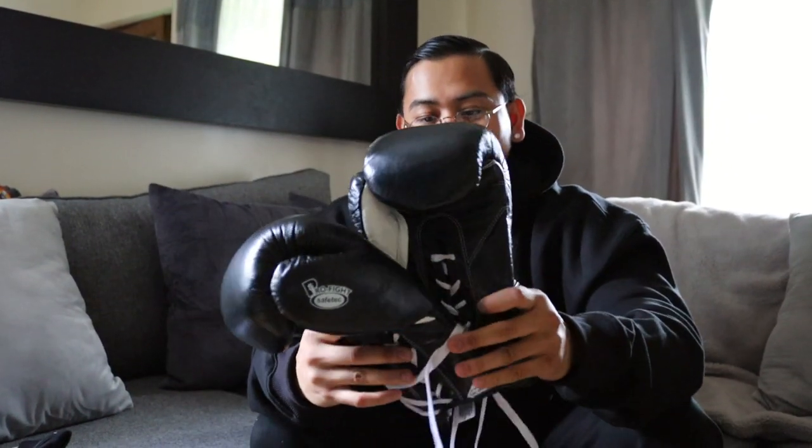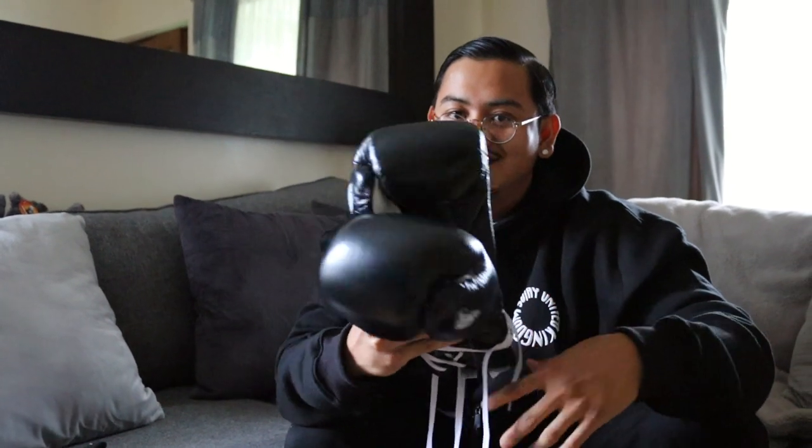Next I've got my gum shields — I got two of them just in case. Then I've got my pair of Cleto Reyes 10-ounce gloves. These are the ones I used on Misfit Boxing, the ones I used to KO my opponent in 15 seconds. These are called the punching gloves — very soft, so when they land, it's night night.